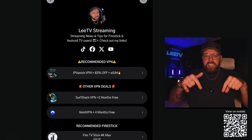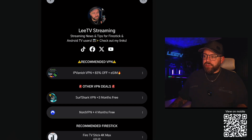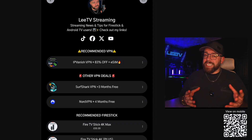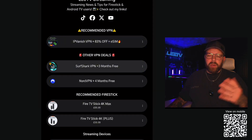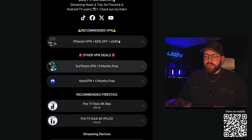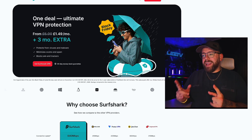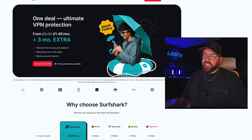Go to the link in the video description — that will bring you to my link tree. There's all sorts of links on here. You do have an IP Vanish deal which is a great deal and it's the one I recommend, but I understand a lot of people do want to use Surfshark. So we're going to link you up with an exclusive offer. Click the Surfshark VPN link and that will take you straight to the one-time deal page.